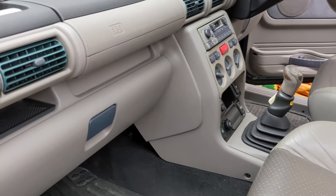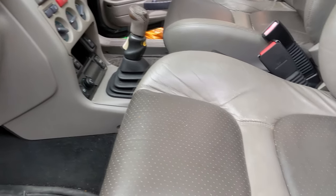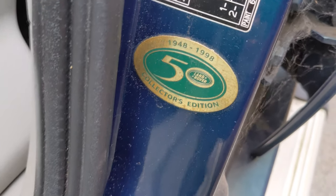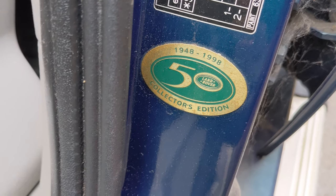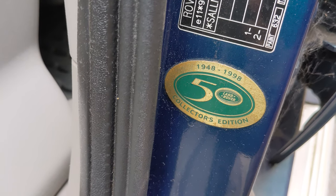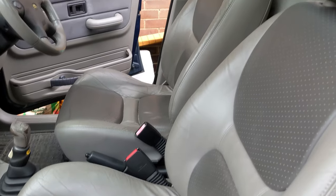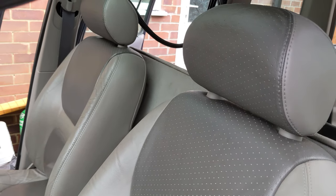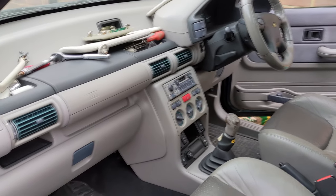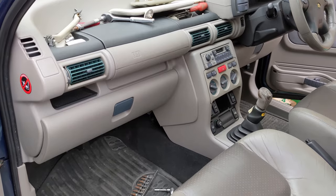I bought this Freelander in 2013, and as you can see it was made for the 50th year of Land Rover. I really love it — it's never let me down. I've had some work done to it, but it really is a good vehicle. It's a workhorse — these old Landies just keep rolling.